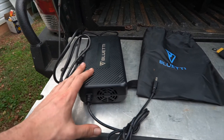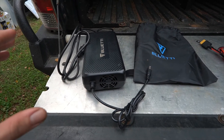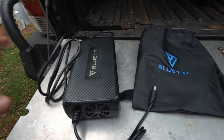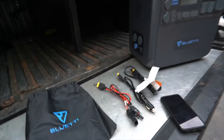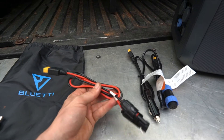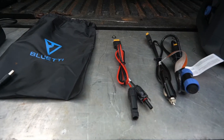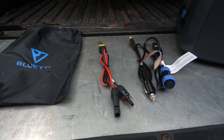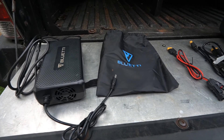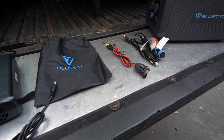Recharge time on a standard AC outlet is about five and a half to six hours. With dual AC charging, that drops to around three to three and a half hours. The unit handles up to 900 watts of solar input, which gives you about a three to three and a half hour charge under optimal conditions. Combining AC and solar gets you up to 1300 watts — that's max fast charging at about two to two and a half hours.